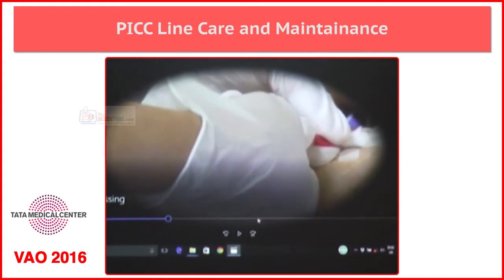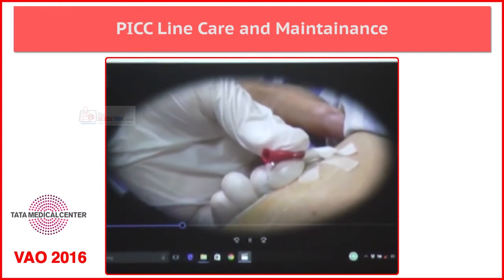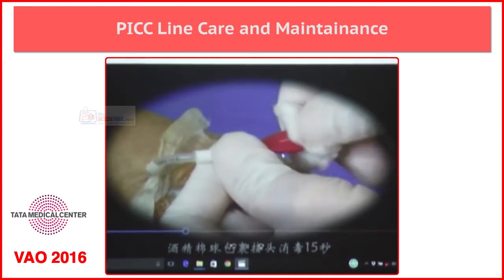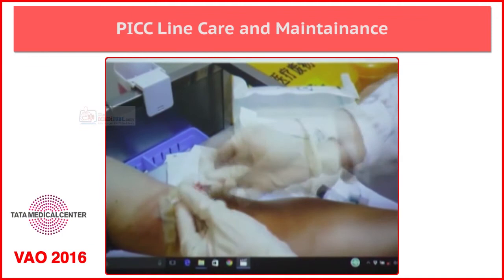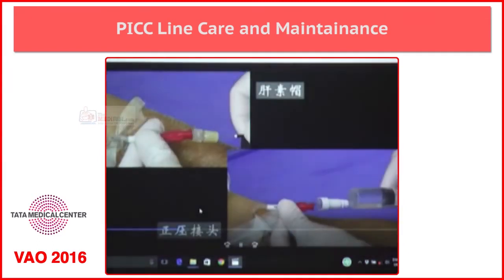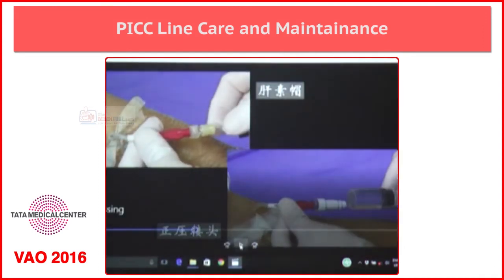Without opening the dressing, the first thing is to clean the hub. You can observe that the dressing is still on. If you open the dressing and start cleaning the hub, there is a chance of catheter pull-out. So first you should clean the hub before opening the dressing — clean it properly at least 15 to 20 times. Now you can connect the new connector which is prepared aseptically, and then flushing is done.